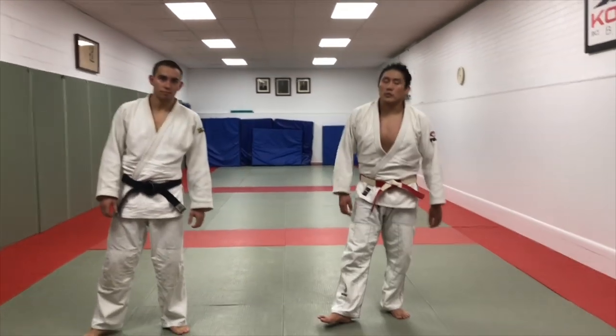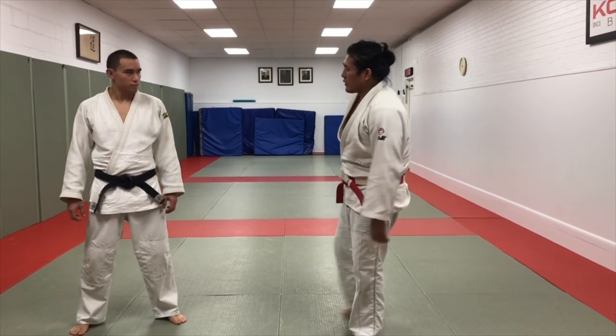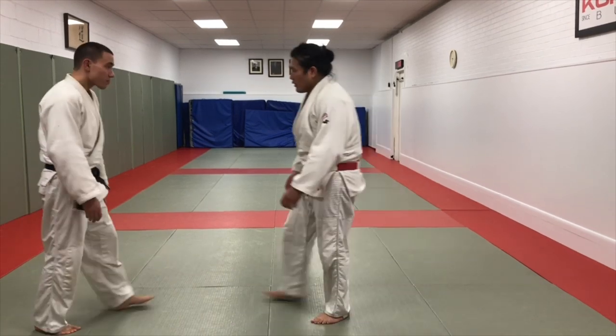Shintaro Higashi with my cousin Yuji. I'm going to show you Ochigari. It's going to be a little bit different than a classic Ochigari because it's going to be from a cross grip position.